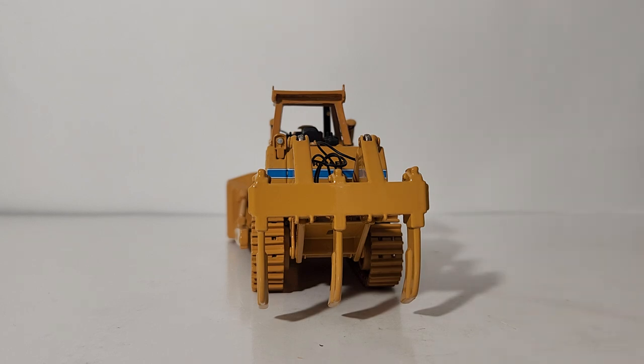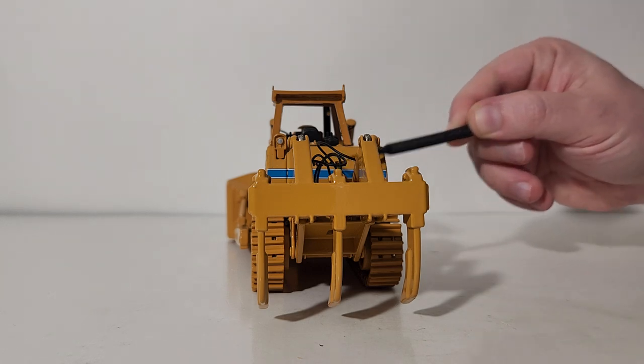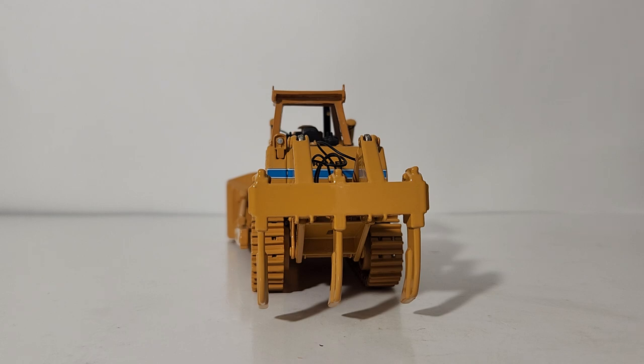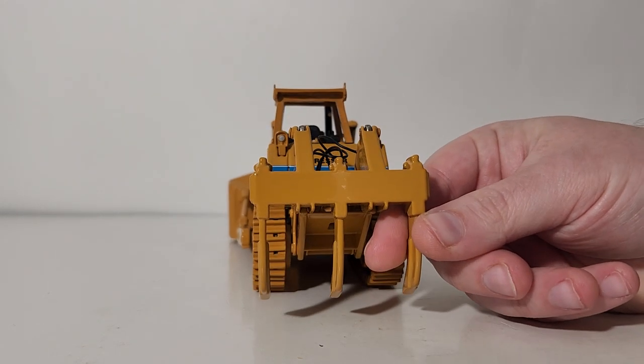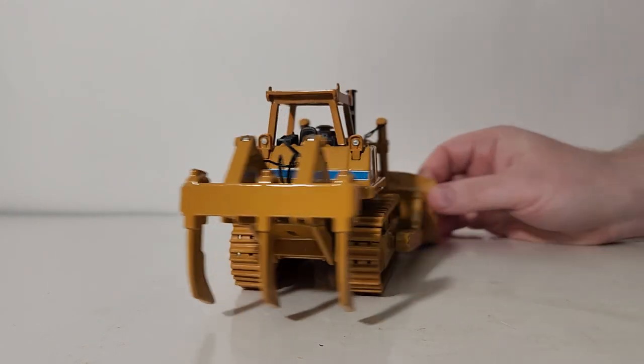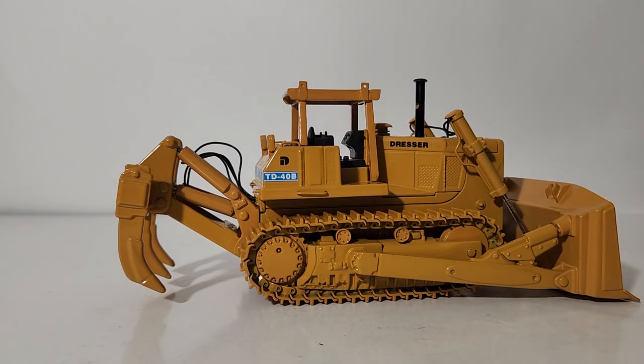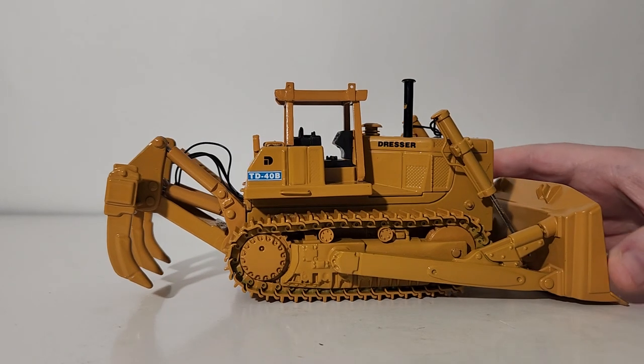Moving towards the rear with the three-shank ripper assembly — very impressive for the time. You have flexible rubber hydraulic lines going to the cylinders on the three-shank ripper. It is a rather heavy assembly with very little plastic being used; the only plastic being the cylinder jackets. Back on the right side of the machine, here are your tracks, your blade, your blade arms, and everything else you've seen before.